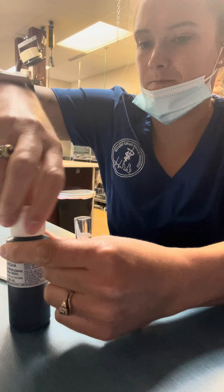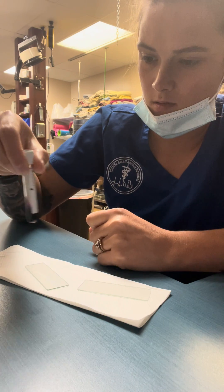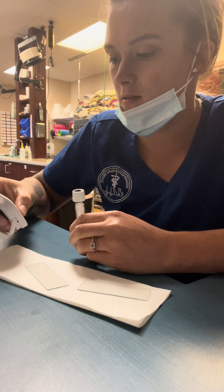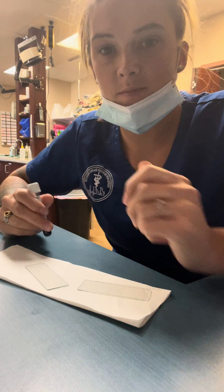Put the top back on. I'm just gonna agitate this a little bit, and then I'm gonna set a timer for 15 minutes. I'm gonna let this sit for 15 minutes and then we'll come back and make our smear.